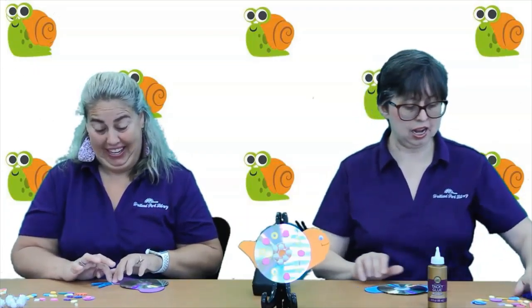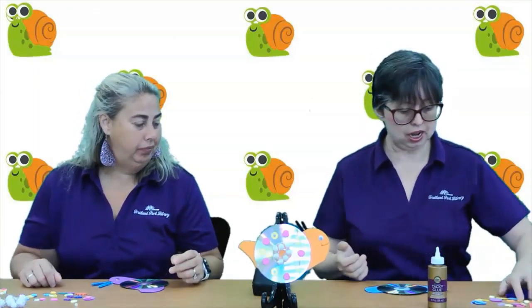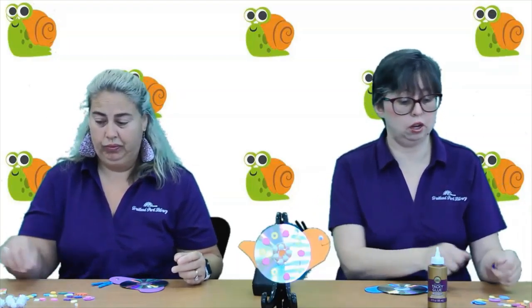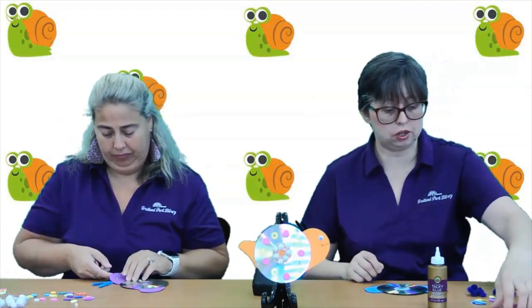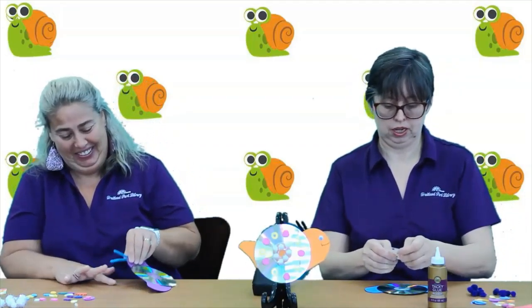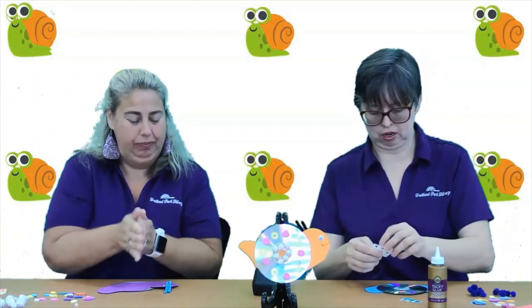After that, you have his shell and you have his antenna. Then you're going to have a whole bunch of fun craft things — you're going to have puff balls and stickers that you can use to decorate his shell. So you can have at it and stick away.